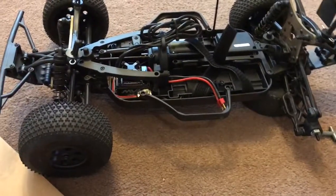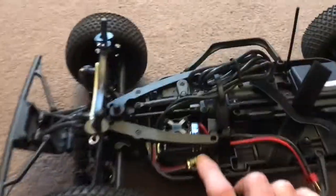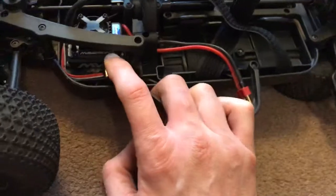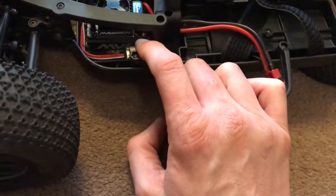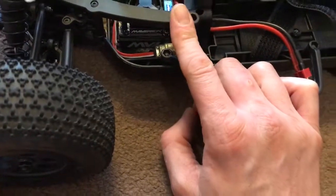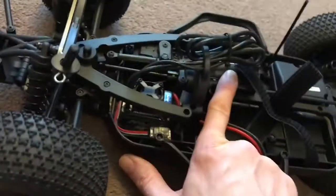Well hello everyone, back again with a video about my Maverick Timberwolf. I've sorted this electronics B-Controller out. I'll do a video on it to explain more in detail how this works in terms of setup. It was a bit awkward to understand, but once you do understand it, you get your idea of it. It seems okay so far. It's got a nice bit of punch out of it, running this standard 4,000kV motor.